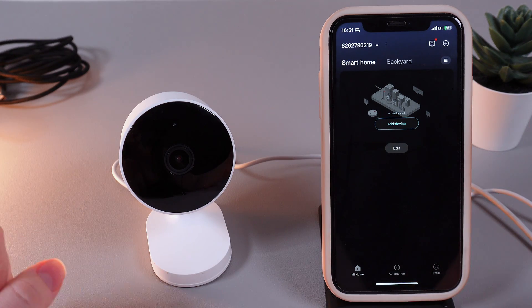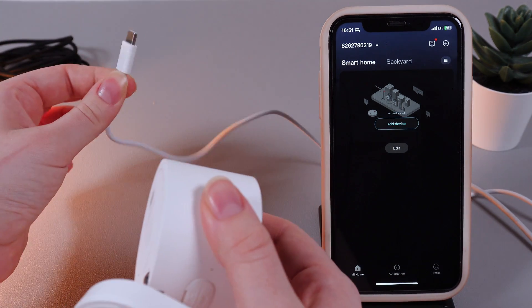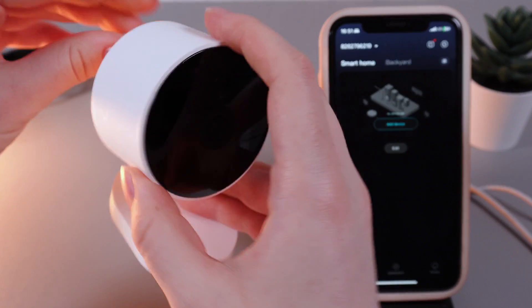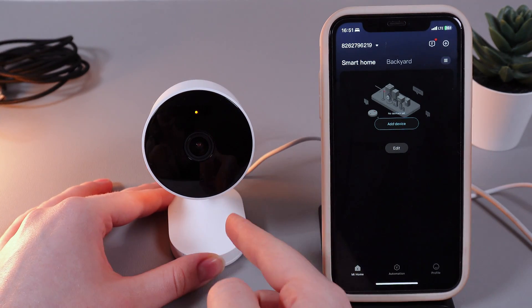First, we would need to plug our camera into the source of power by taking this cable which comes with the device and plugging it into the hole at the back of the camera. So let's plug it in, and now wait a few seconds until the camera turns on.